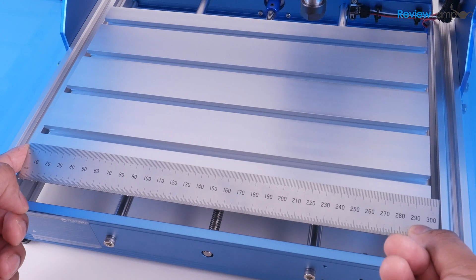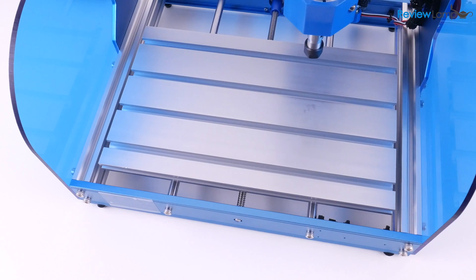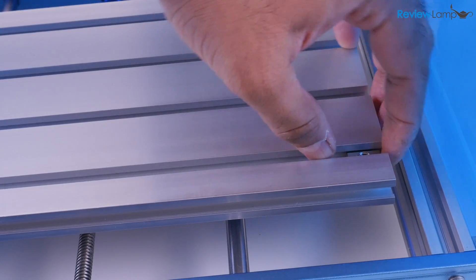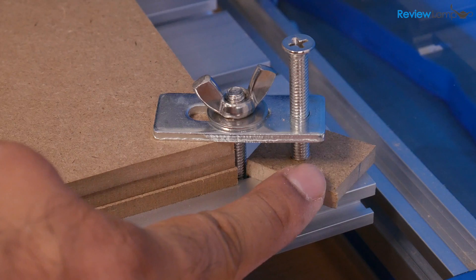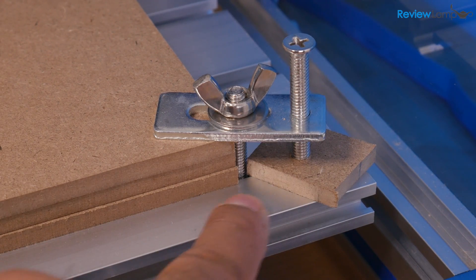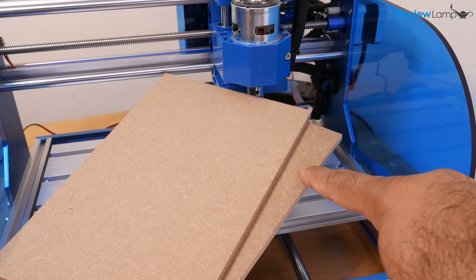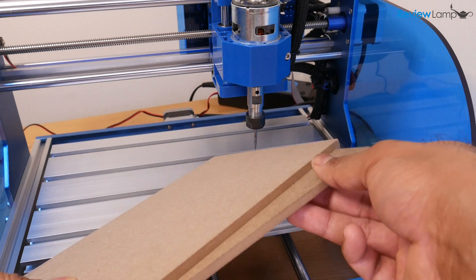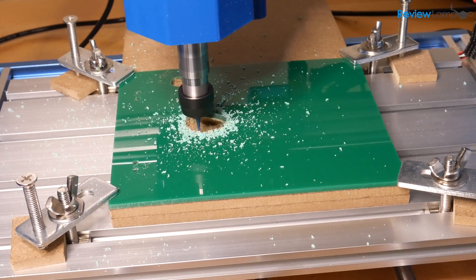The workbed measures 300 millimeters in width by 180 millimeters deep and is also made from aluminum. The bed has slots to accommodate T-slot fasteners for clamps, and material can be clamped to the bed using the provided clamps. I cut a few small squares of MDF to place under the leveling screws on the clamps to prevent them from damaging the bed. I also recommend using a piece of wood or thick MDF under your material to act as a spoil board, especially if you're planning to mill all the way through your material.